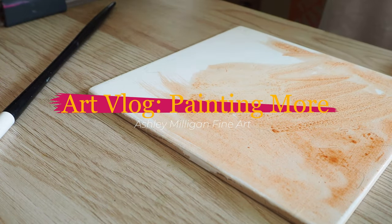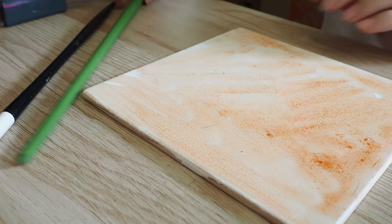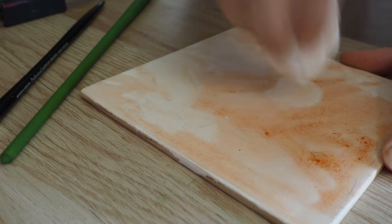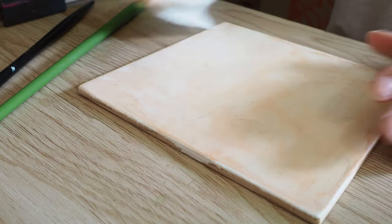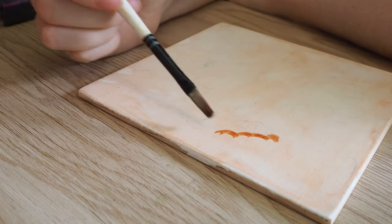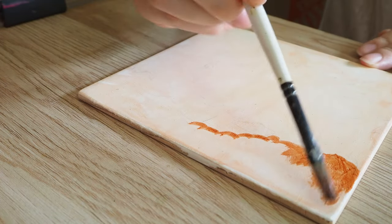I'm working on these paintings and I actually scrapped them at the end of the video because I'm a perfectionist and I felt like I could do better. With oil paint it's kind of hard to fix a mistake — you have to let it dry — and I just felt like I needed to redo it.